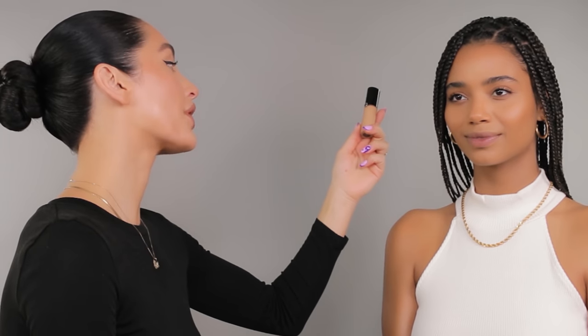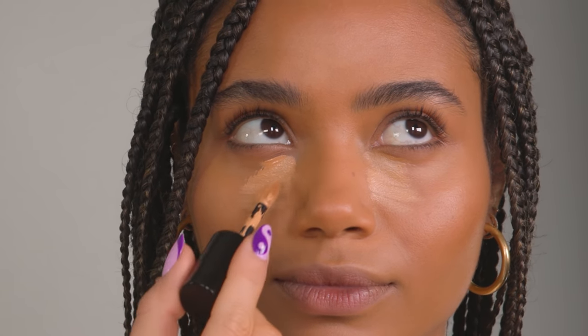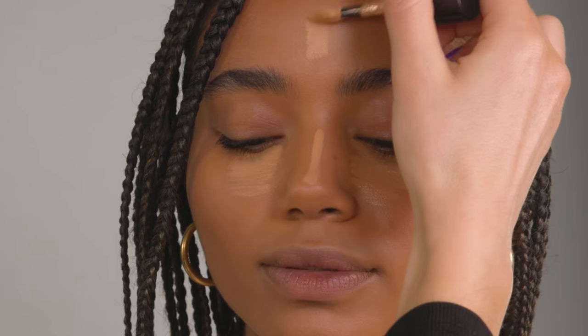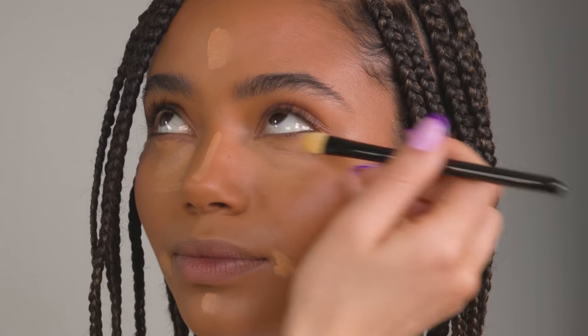For concealer, I'm going to be going with my Giorgio Armani Luminous Silk Concealer in shade 7.5. I'm obsessed with this concealer — it goes with the Luminous Silk Foundation so well. If you really want more of a radiant luminous glow, you have to try both of these together. It lasts for 24 hours and gives you 24 hours of hydration. A lot of the time we can get dry underneath the eye area from setting powders, but with this concealer I never have that problem. Using my Armani Beauty Concealer Brush, I'm just blending this out right underneath the eyes.